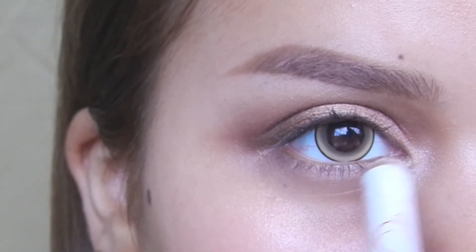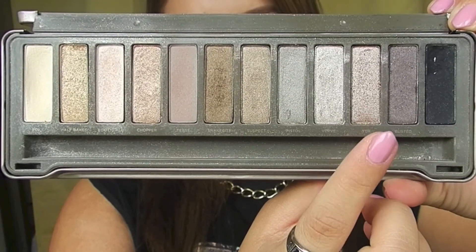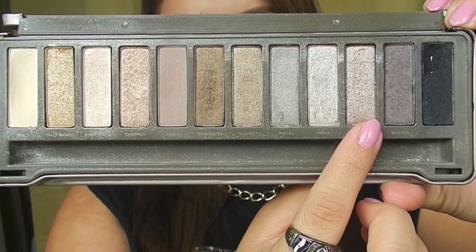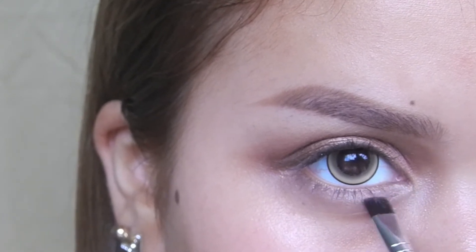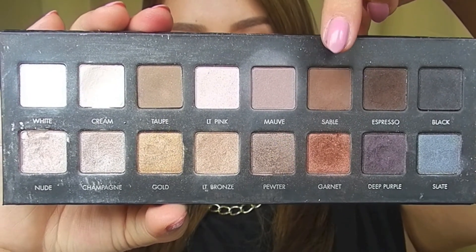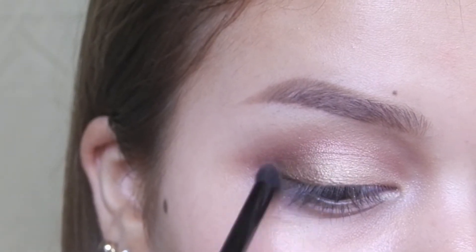Then I applied that same eye crayon pencil to the inner corner of my eyes and applied the color YDK onto my inner corners. Then I took the color sable and applied that to the outer corner of my eyes to add even more emphasis.